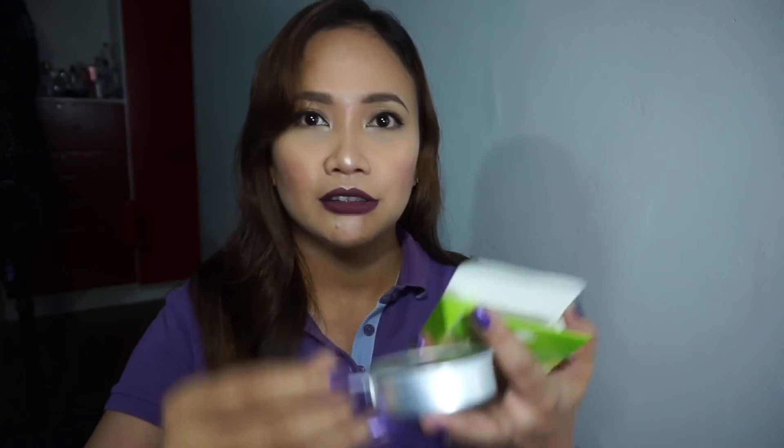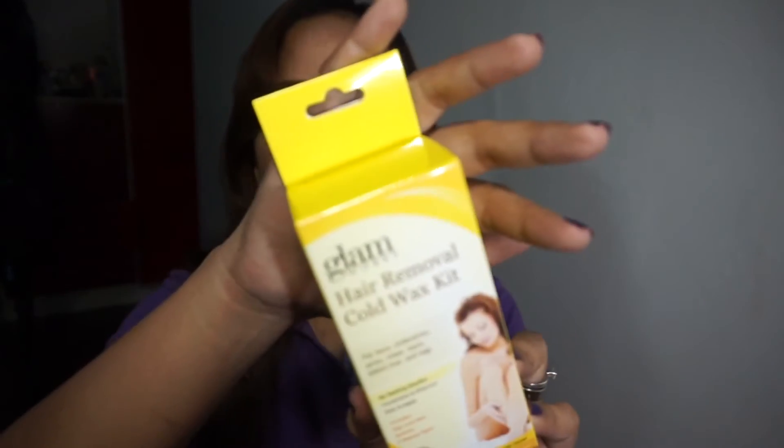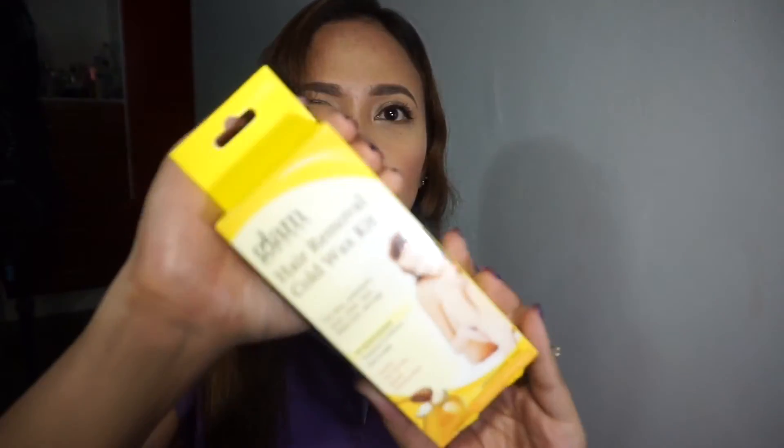Next are the things I bought from Watson's. I got this Glam hair removal hot wax. Inside it comes with a small pan and the hot wax itself, plus a spatula like a popsicle stick. I also got this hair removal cold wax — it's my first time trying it. It costs 19.9 pesos.